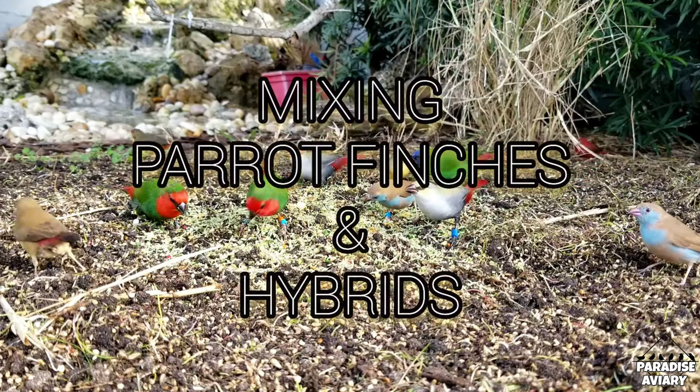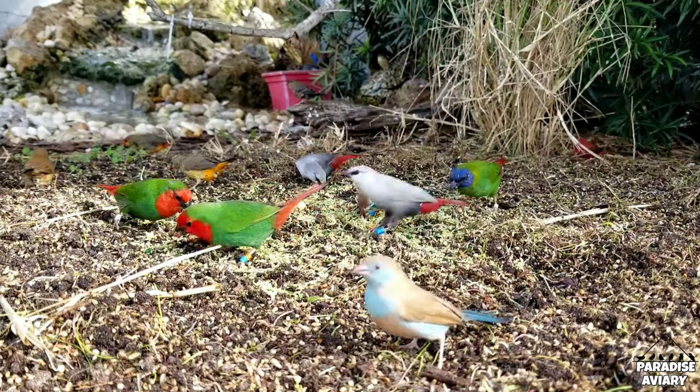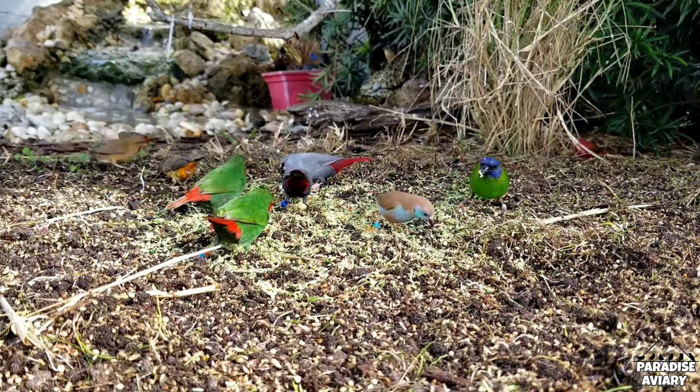Hey guys, welcome back. In today's video, we are going to be talking about parrot finches, specifically, can you mix them together in an aviary or flight?